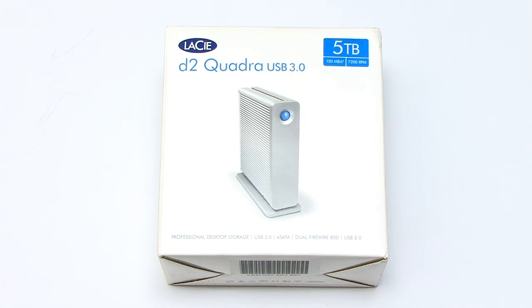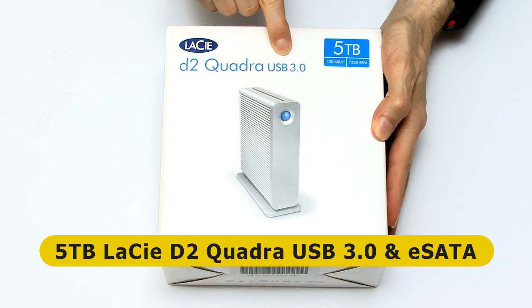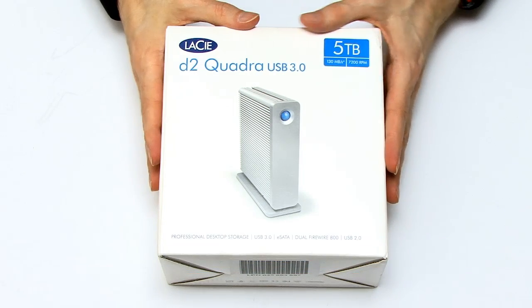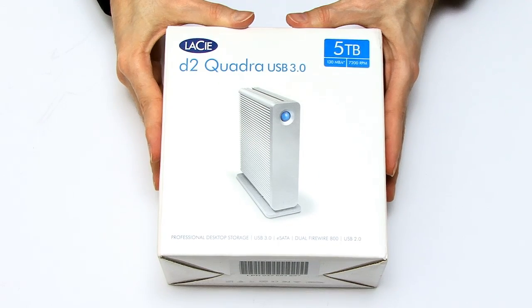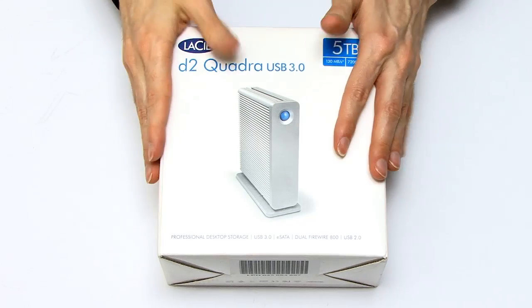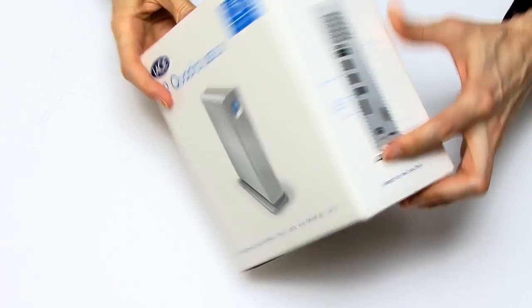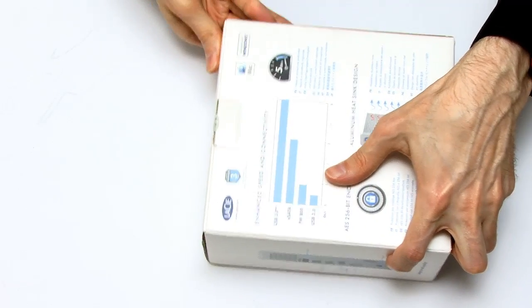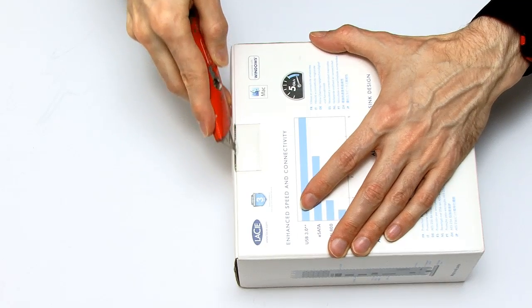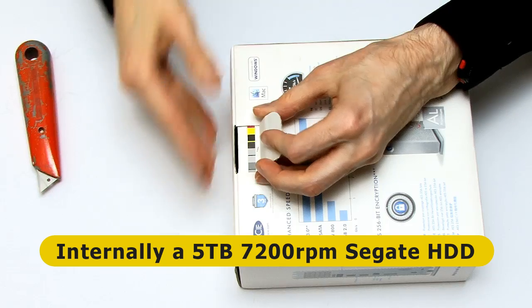Let's start with the first of my purchases, which is a LaCie D2 Quadra drive — a 5TB external hard drive. This is not the most modern external hard drive on the market, it certainly isn't the cheapest, but it's the one I've been using for a long time. This is my fifth LaCie D2 drive. One of the reasons it's such a good drive, certainly for people doing video work, is that it's got a higher speed drive — a 7200 RPM drive.